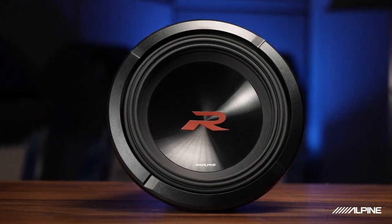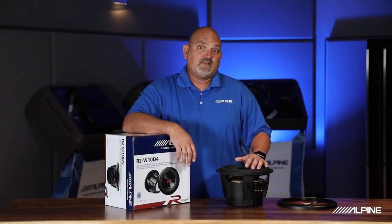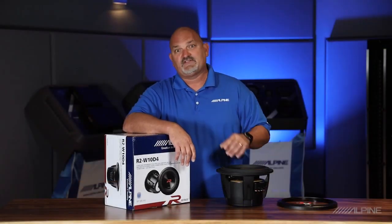So there you have it — the next generation of R Series subwoofers. My name is Eric Brooks. Thanks for joining, we'll talk to you soon.